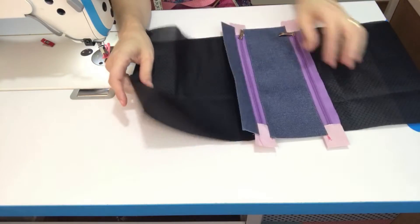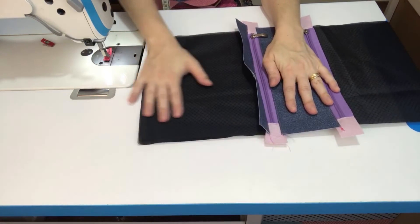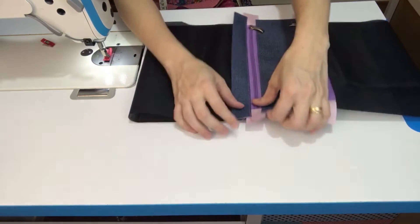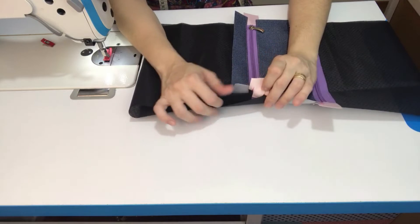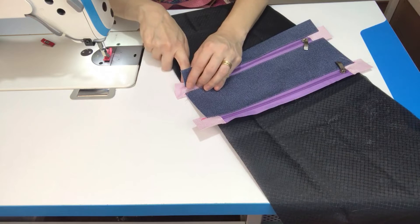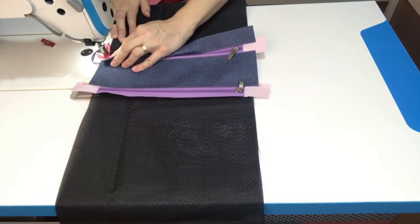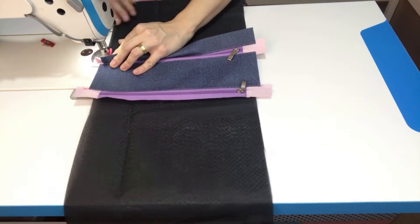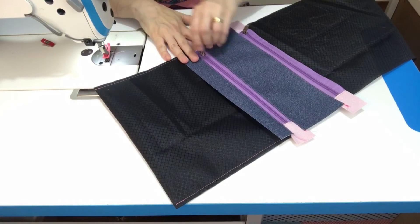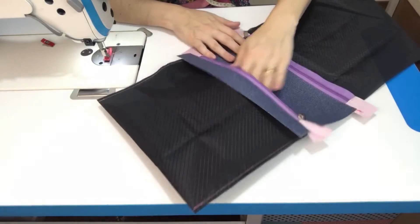O bolsinho tá aqui. E agora sim, você vai trazer todo ele pra cá, alisa bem ele pra ele ficar com essa lateral pra cá. Nós vamos costurar bem pertinho aqui do zíper, fechando aqui essa lateral. Mas não costura aqui em cima do zíper, pra não fazer prévio. Um bolso já tá fechadinho.